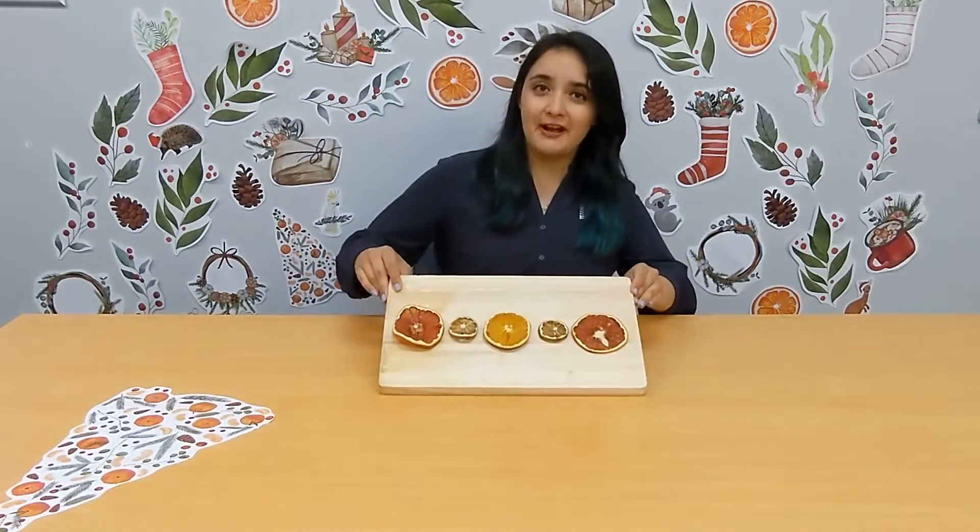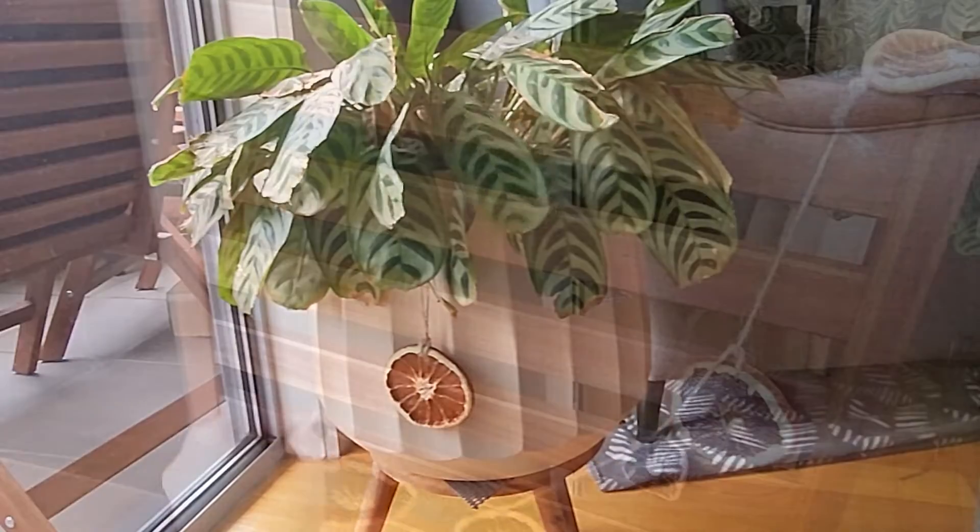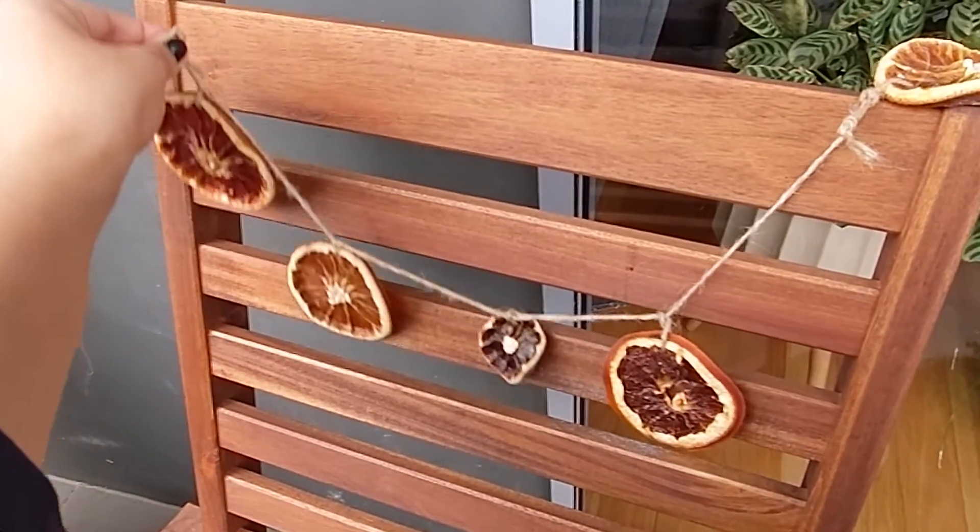Alright, so our fruits have been dried and we're ready to get started. Today we'll be making some simple decorations you can use to hang on the tree, and also a garland that can be hung up on a wall anywhere in your house.